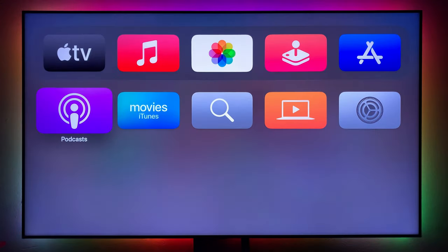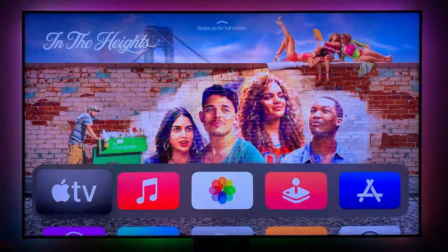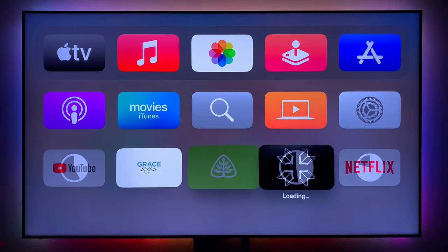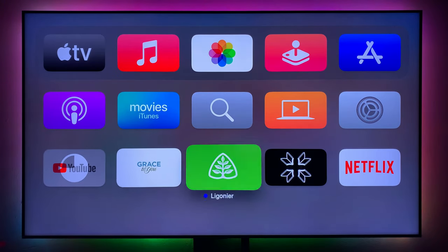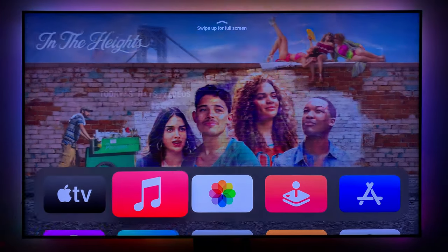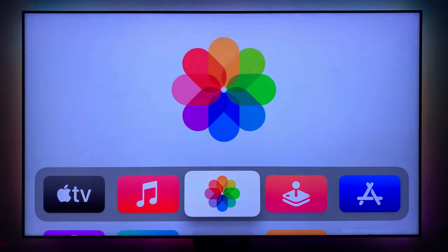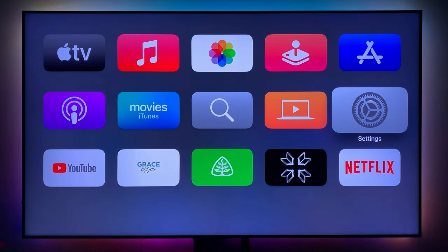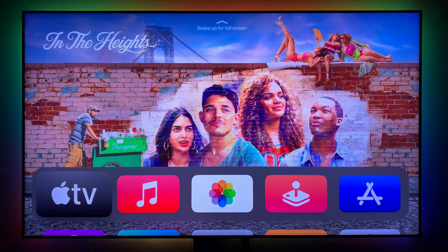We are done with the setup process. Here is the Apple TV home screen. Since I've set up an existing account, it automatically remembers and downloads everything — all my apps are already here. The default apps you get are: the Apple TV app, Music, Photos, Apple Arcade, the App Store, Settings, Computers, Search, iTunes Movies, and Podcasts.